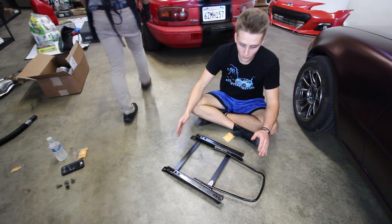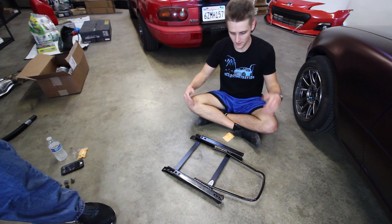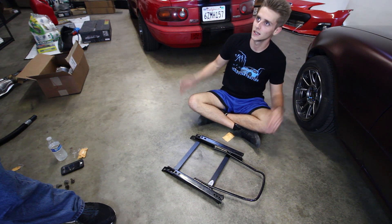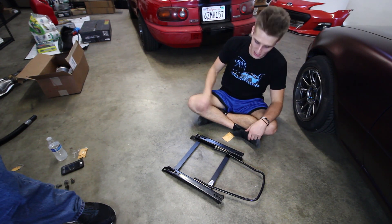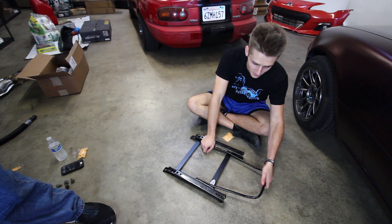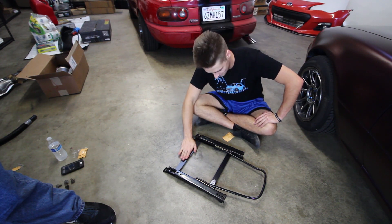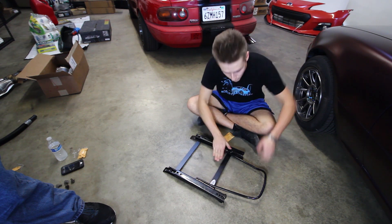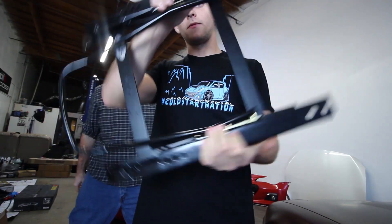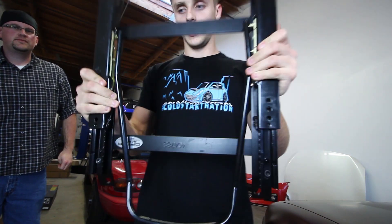So far we have the bracket down — one of the brackets — then we have the slider thing, and then the upper thingy, and that's how it's going to go on the car. Any more technical terms? It's a slider bracket, and this is the thing you pull. Bracket, sliders in, pull everything. This is what we got going so far. Now it's going on the seat, and then the seat is going in the car with this on it.